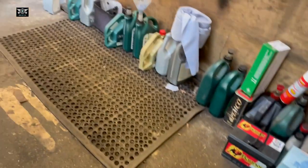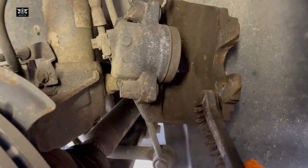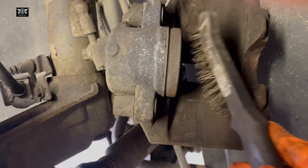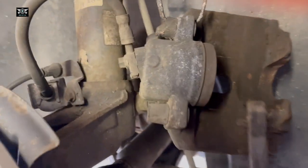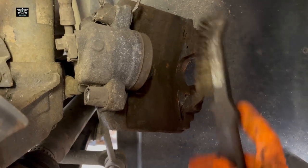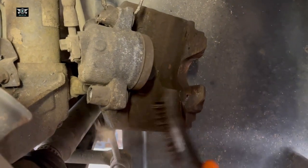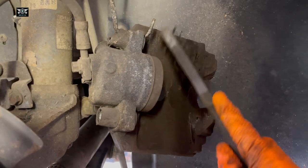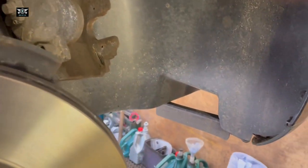I'm also going to give the caliper a little wire brush around. But be careful — this part here is rubber, where the piston is, and that rubber can get damaged or pierced with the wire brush. So if you wire brush this, just do it carefully. Don't need to go mad. You just want to get rid of any corrosion that may have formed around.